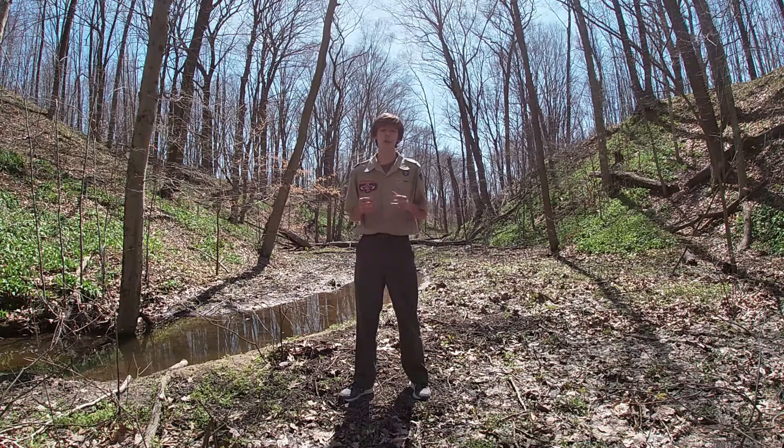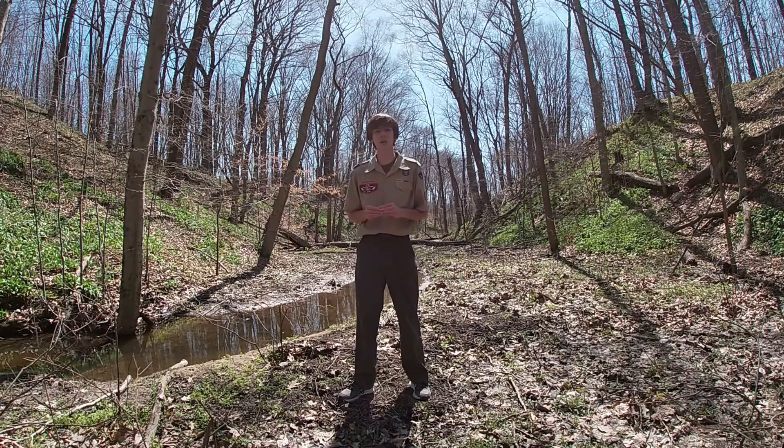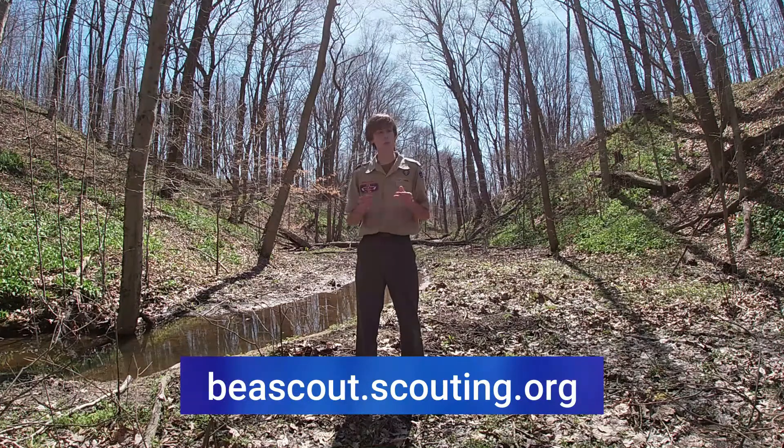If you're watching this video and you're not already a part of the Scouting movement here at LaSalle Council, go to beascout.org and you can find a local Scout pack or troop to join.